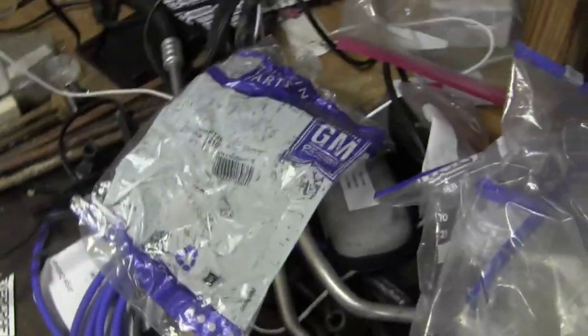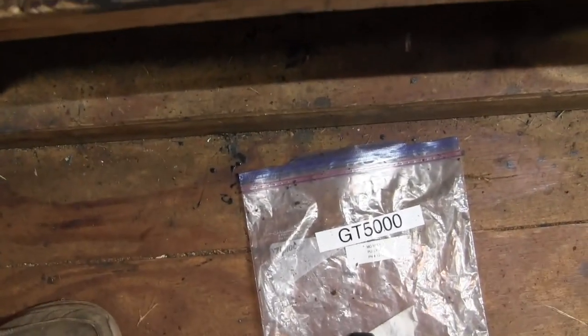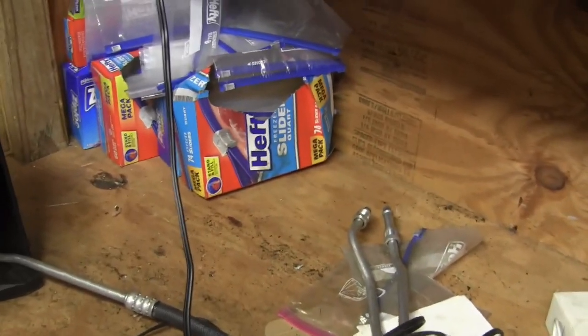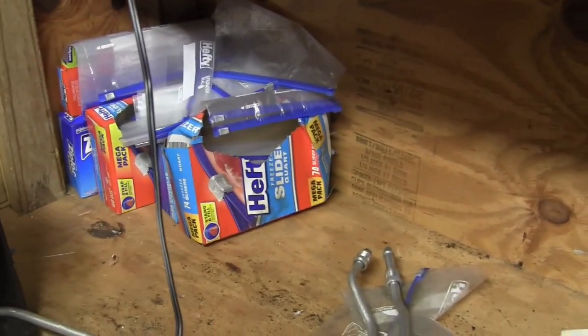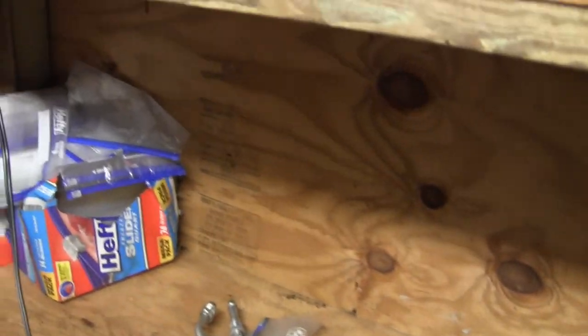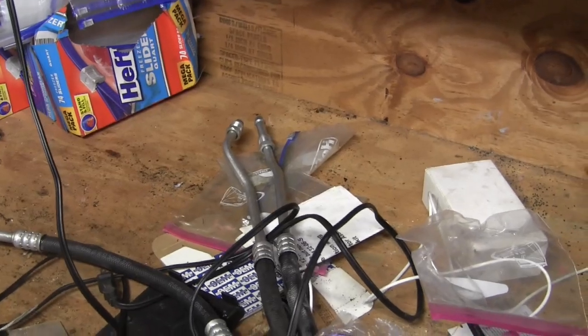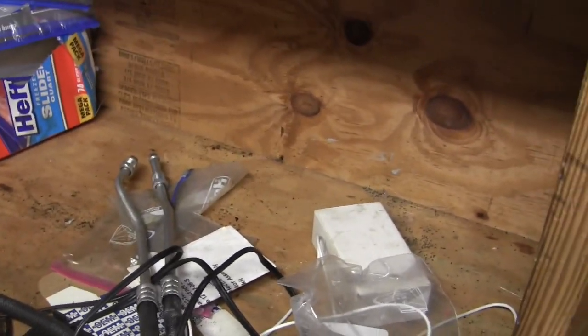I'm going to start with trying to go through my GT 5000 mess — parts for the GT 5000 — and organize that better. This section of the workbench I haven't looked at in a long time. It's been where I throw everything. I'm trying to go through this and get organized early in the morning to get my brain ticking.